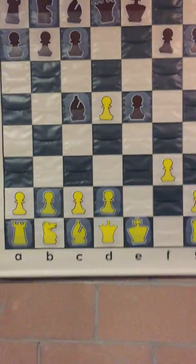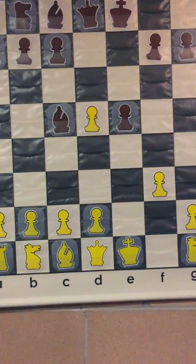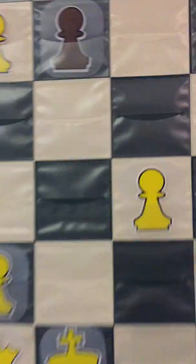Alright, for everybody that's been waiting for me to show the new demonstration board, I want to show people what a standard demonstration board is. This is a 36-inch pocketed demonstration board.